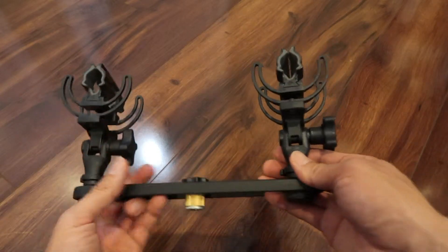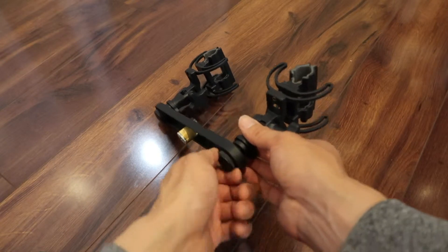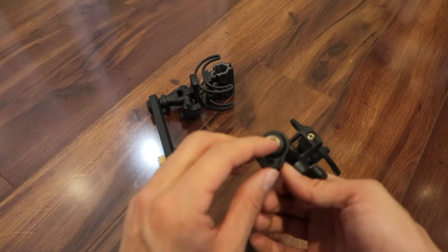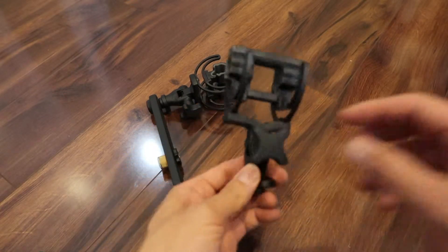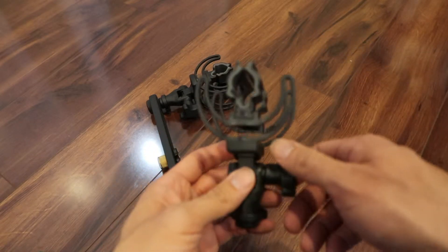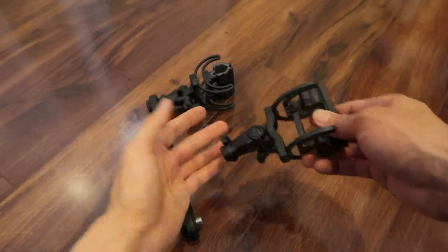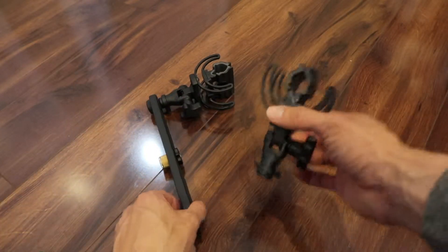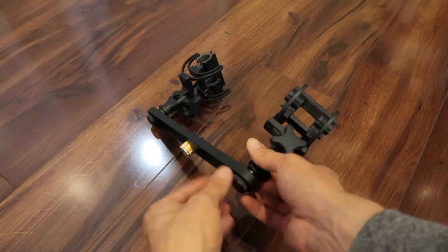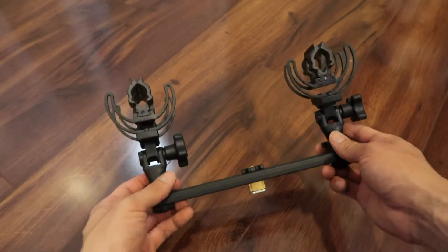For my use — podcasting — the really amazing thing is that each shock mount is removable. When I remove it, I can stick it on a boom pole just like if I had bought it by itself. And when I want to combine them for the podcast setup, I just screw it back on. Pretty good value.